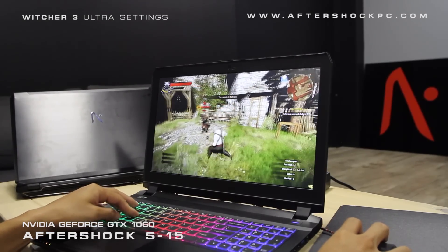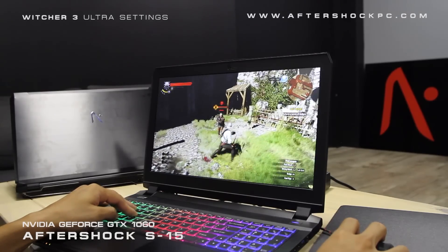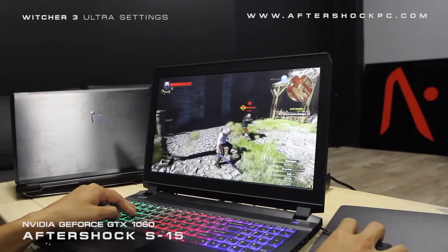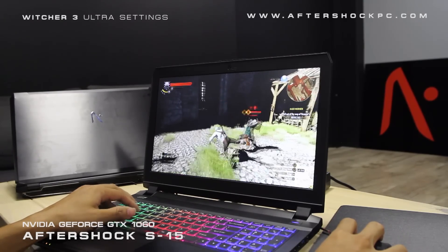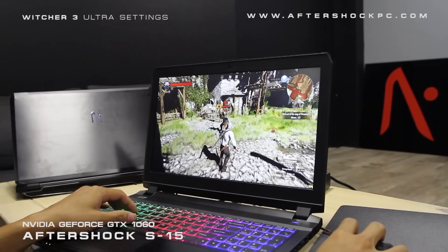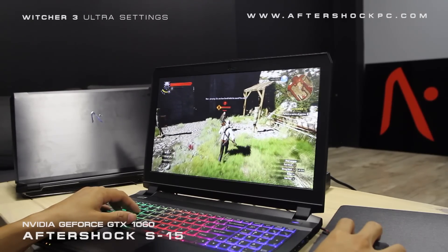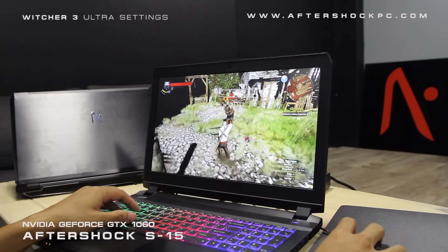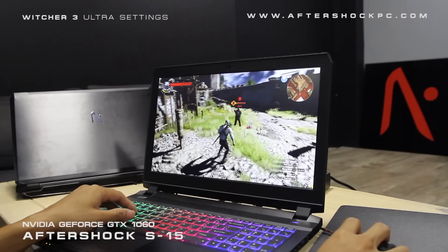Basically this graphics card is equivalent to its desktop counterpart. As you can see, there's no more M at the end of the graphics card name — it's just the 1060 — and the performance is phenomenal. It's more powerful than the 980M that was previously in the highest version of the S15, and the performance even encroaches near the performance of the 980 in the Titan, which was basically a big desktop replacement gaming notebook. It's hard to imagine that we can now get this kind of performance in a notebook as portable as the S15.